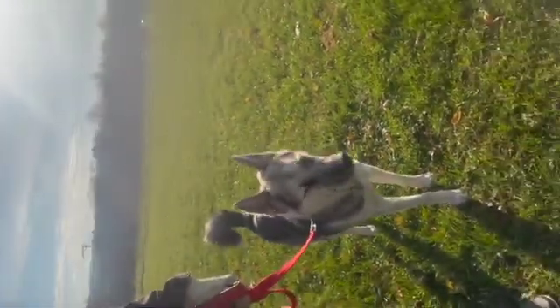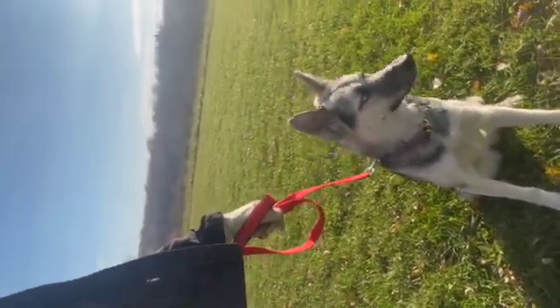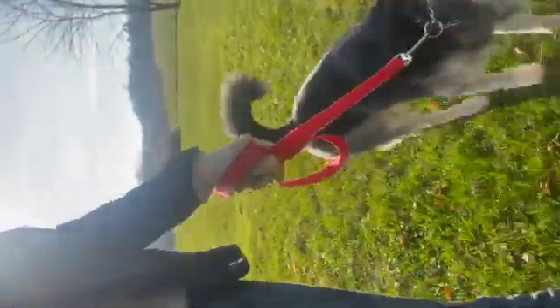We stop walking, sit — good girl, well done. Luna, let's go. Good girl, and off we go again. So she's adapted really well to the prong. Again, I'm a little bit surprised, but I'm happy about that. And she's doing really well.